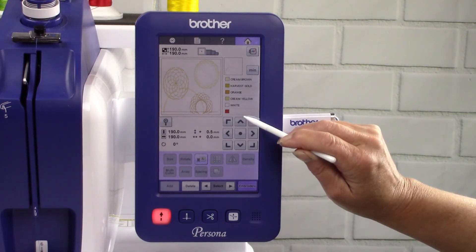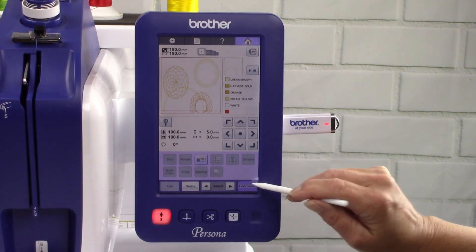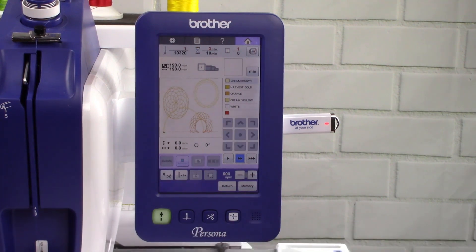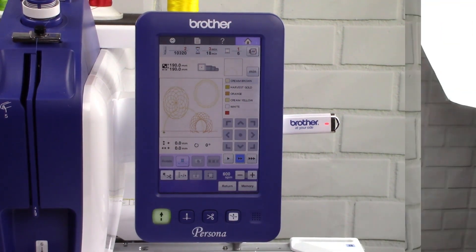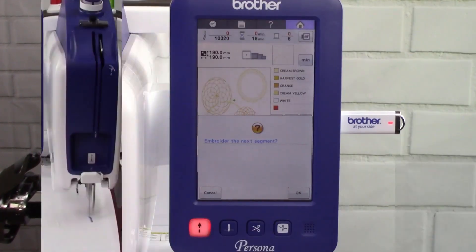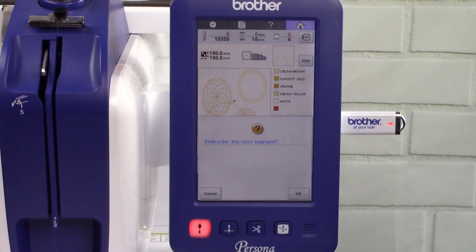Press the center up arrow until the design will not move any further. Touch embroidery. Thread your machine and embroider the first half of the embroidery design. After the first half has embroidered, touch OK to embroider the next segment.